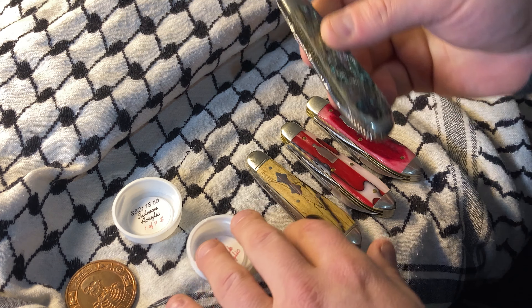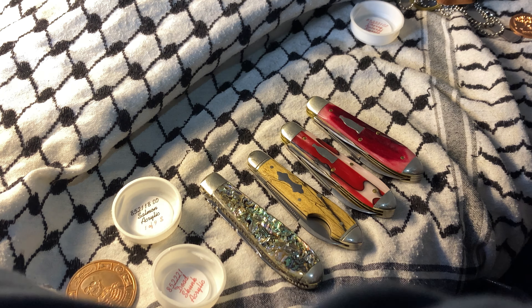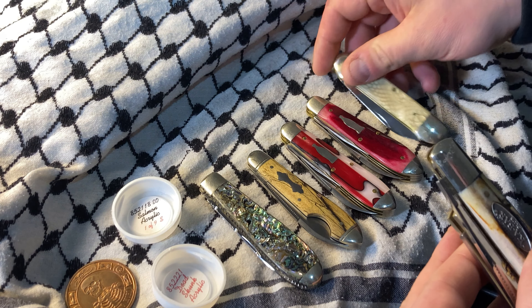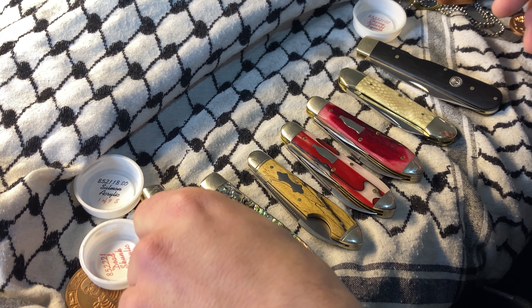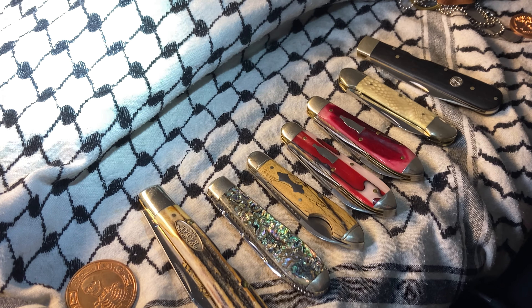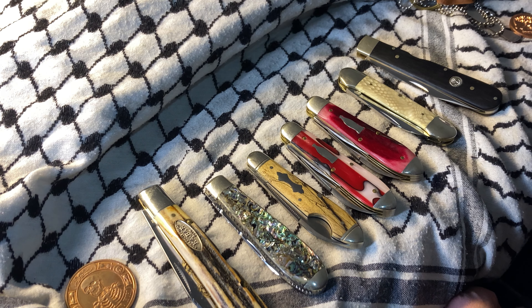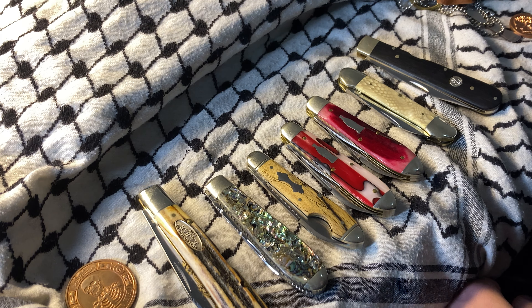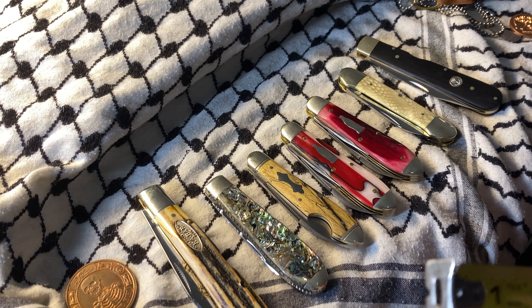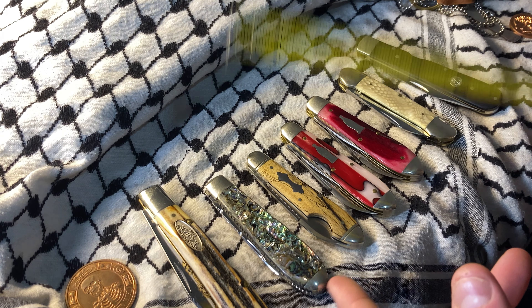Lately I've been leaving some knives out on my desk just to have as references. These two have been two of them, and it's interesting to see that they are not the same size. How much would this cost? I got it for $80 off eBay. I would not sell it — we'd be talking like $250 starting out. I like teardrop jacks, I like abalone, I like file work.